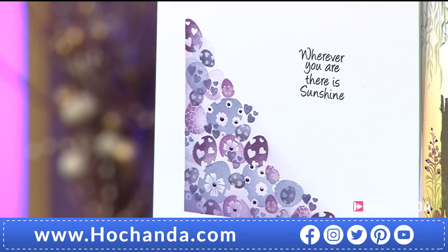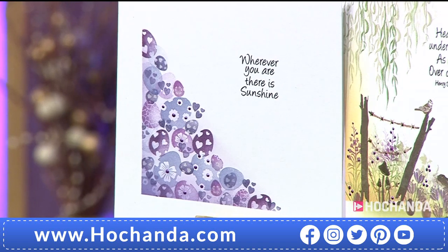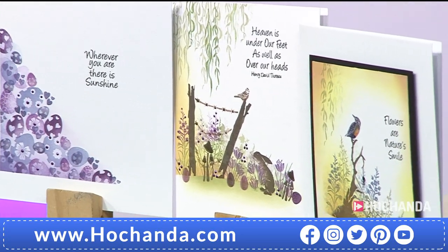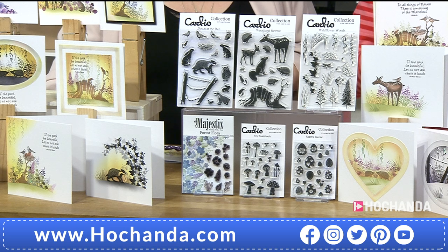A third of the stock has gone of the complete collection. The individual stamps — they've actually sold out individually. So they've sold out individually and we're very busy on the complete collection. The only way you can get them now — and why wouldn't you — is in that complete collection.